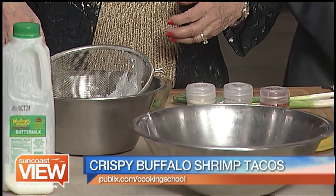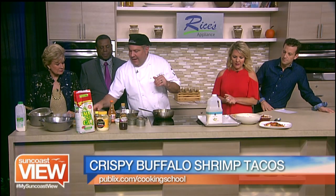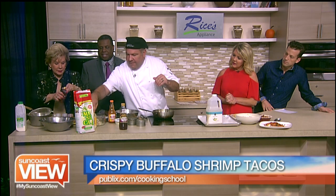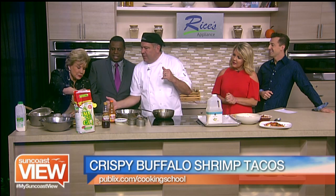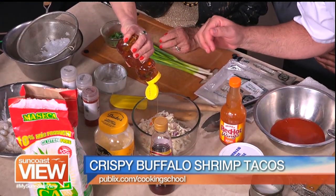We're going to leave that for one second. In the meantime, we're going to get our coleslaw ready. This is our blue cheese coleslaw. We're going to put a little bit of honey in there — just a touch, about a tablespoon. That's our sugar.